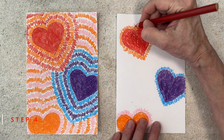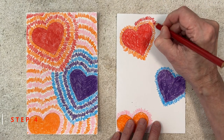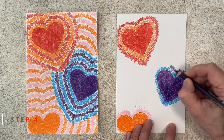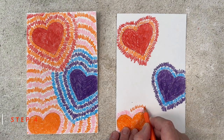Step number four. Now it's time to go back to that first heart. I'm making an AB color pattern, so it's time for a red squiggle around the orange line. Now the middle heart gets a purple line around the blue one, and the bottom heart gets an orange line around the pink one.